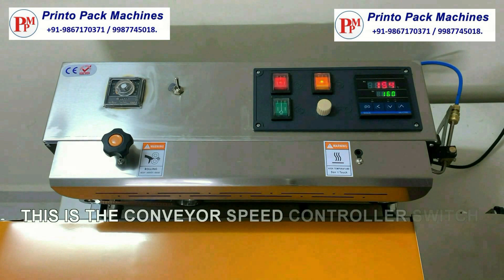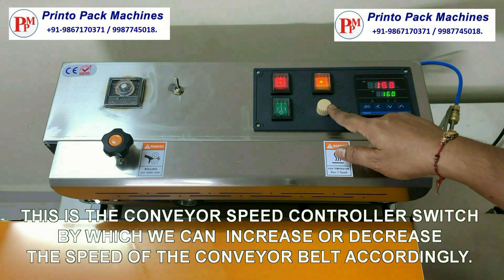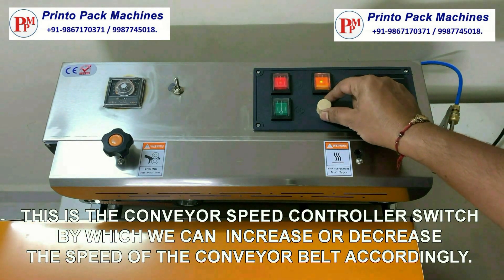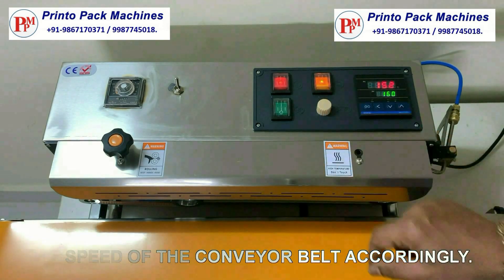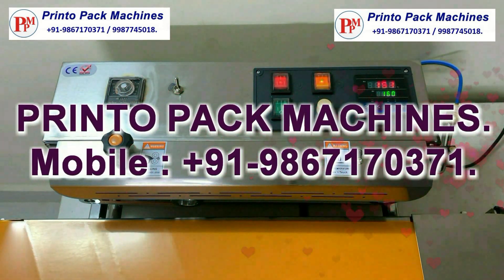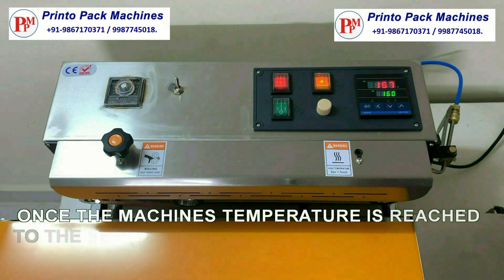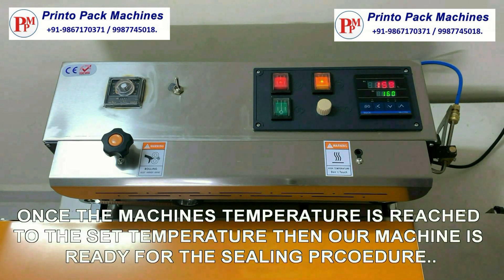This is the conveyor speed controller switch, by which we can increase or decrease the speed of the conveyor belt accordingly. Once the machine's temperature has reached the set temperature, our machine is ready for the sealing procedure.